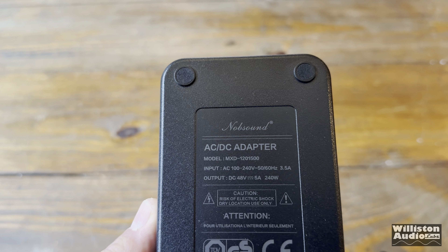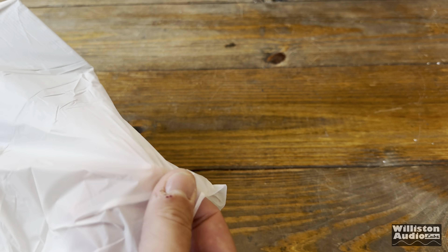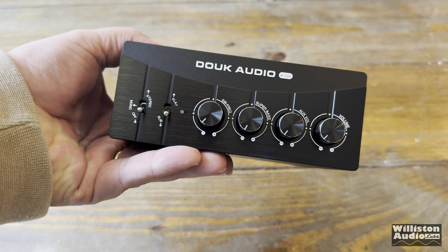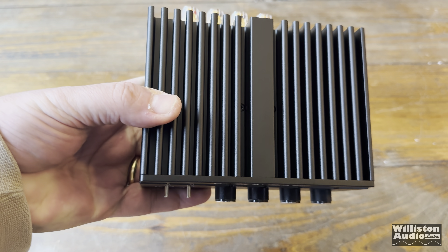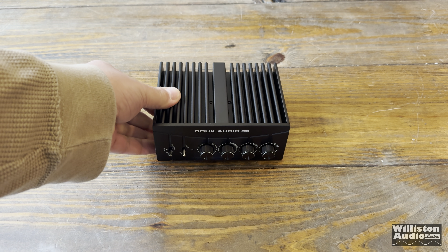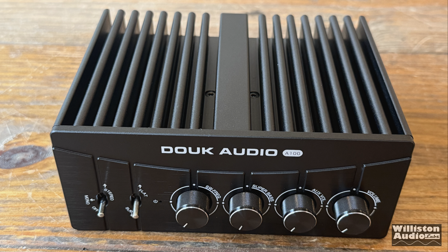This is a 48-volt, 5-amp, or 240-watt power supply. In previous videos I've shown TPA3255-based amplifiers with a 48-volt 10-amp power supply, which would be twice as big. So that's a limitation — this amp can probably use a bigger power supply, but it does come with the 240-watt one.